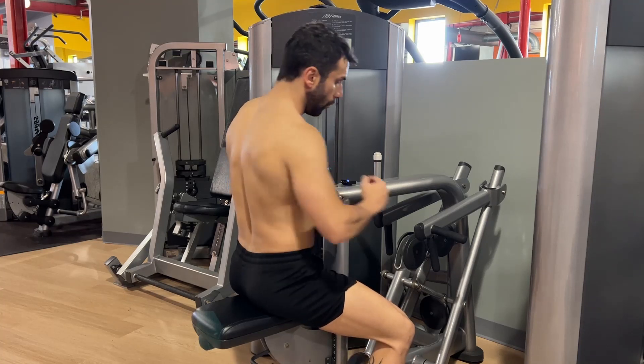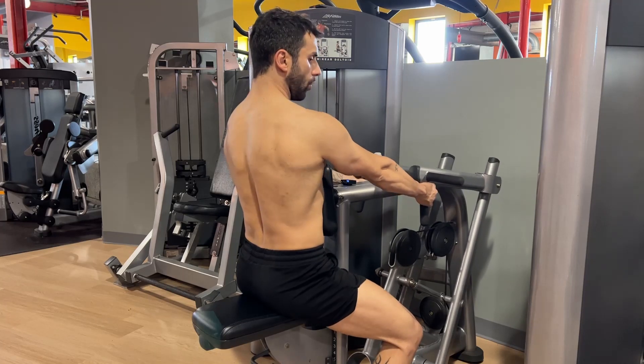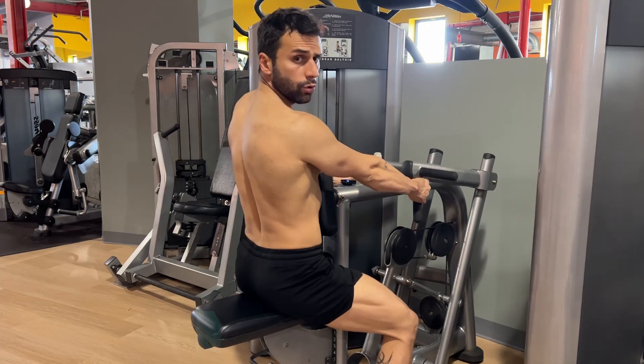Seated machine row. Engage your core, doing your brace technique, keep your torso aligned.